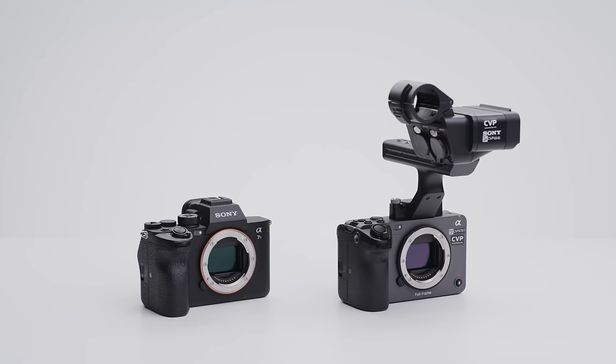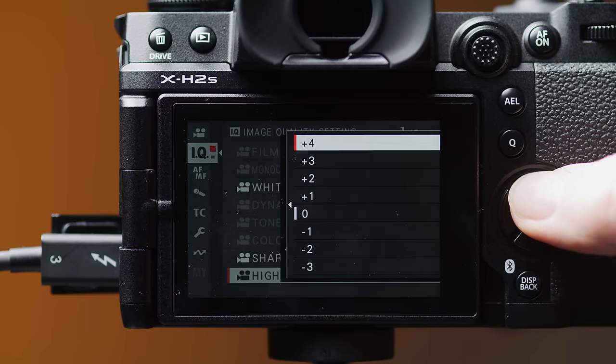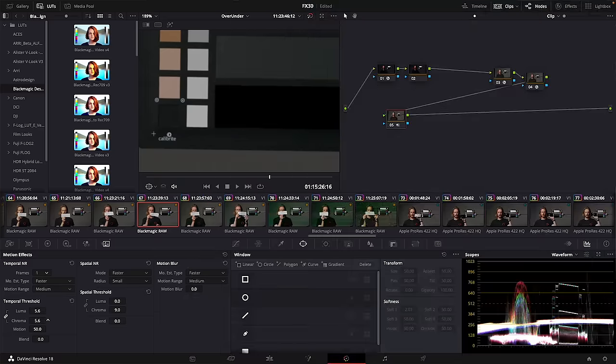From our testing, the FX30 and X-H2S perform the best in low light. The FX30 holds colours slightly better whereas the X-H2S looks a touch more detailed. If you want a dedicated low-light camera, the A7S III and FX3 are the current kings of that, though they are more expensive. You can dial in noise reduction in-camera on each system apart from the Pocket 6K, meaning you'll likely need to apply noise reduction in post. Luckily, Resolve Studio — which this camera comes with — has an excellent denoiser built in, though this will increase render times.